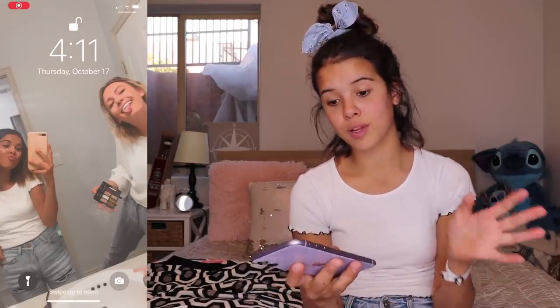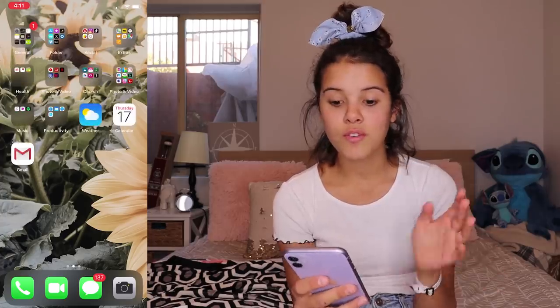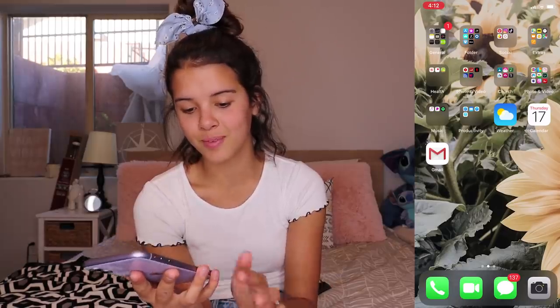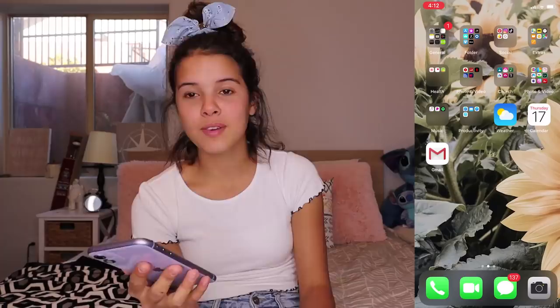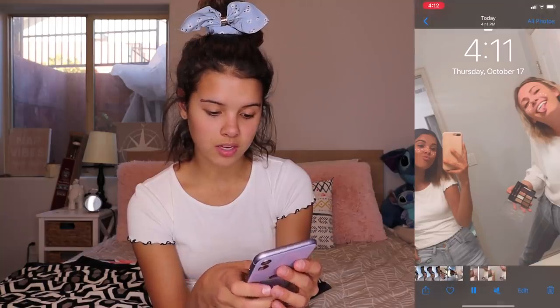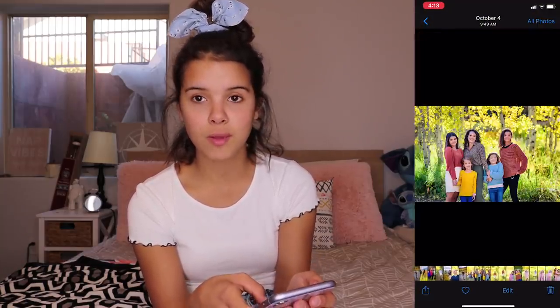So when you first open the camera you see me and my best friend, and then you've got this cute sunflower background. I'm pretty proud of myself because I actually did it — I love sunflowers if you guys didn't already know. So we're gonna get started. We first have on the bottom — we've got the calling app, and then we've got FaceTime. We've got messages and camera. Let's look through the photos real fast. Oh look, there's me and Kate. There's a whole bunch of photos — it's me and my family. Oh that's me, I look happy to be here.